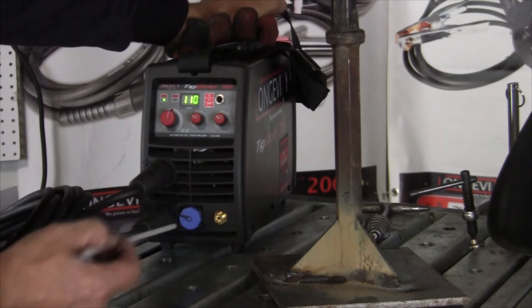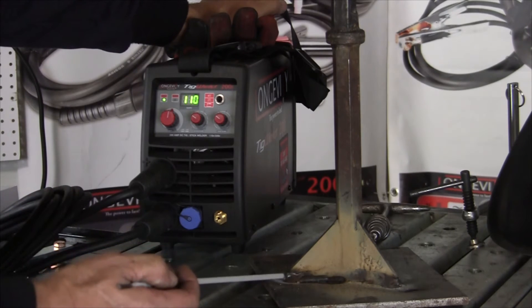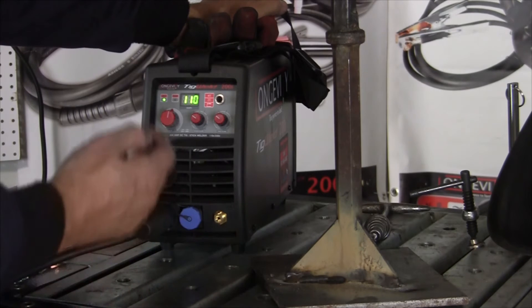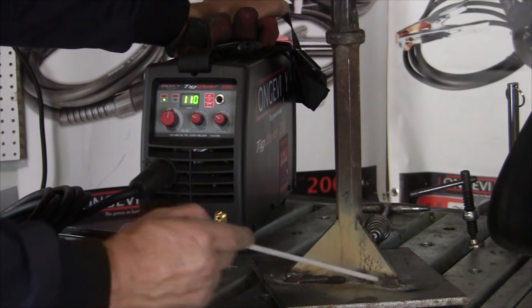What I like about this machine is that you're going to buy it primarily as a TIG welder, but it's a really versatile, nice stick welder. Great 200-amp machine, tiny — I mean, it's a tiny little machine. Very nice, puts out great welds.